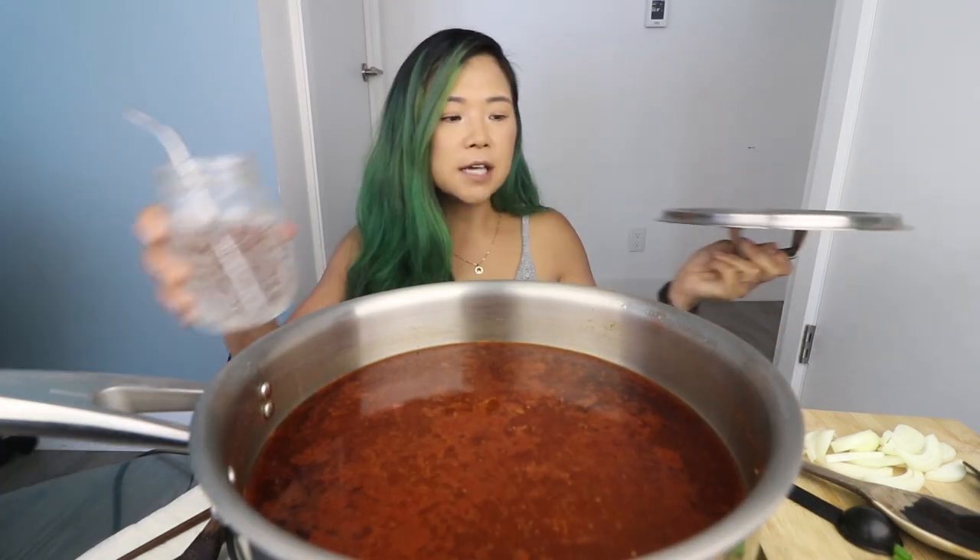But let's cook first. It's starting to kind of boil, guys. Things are starting to happen.